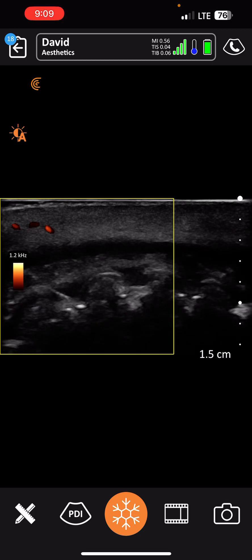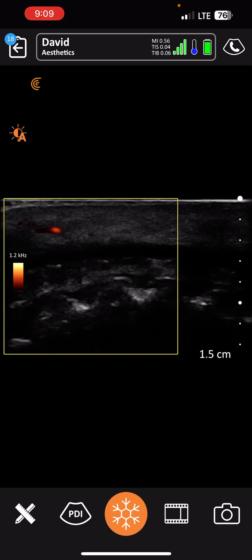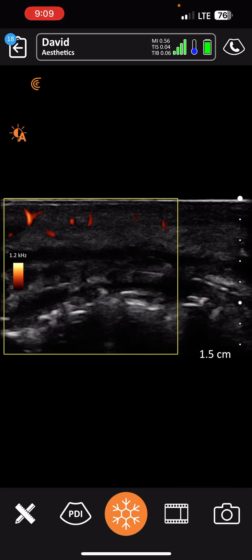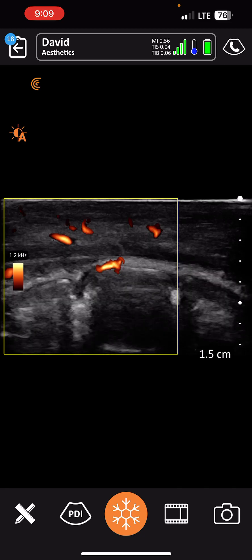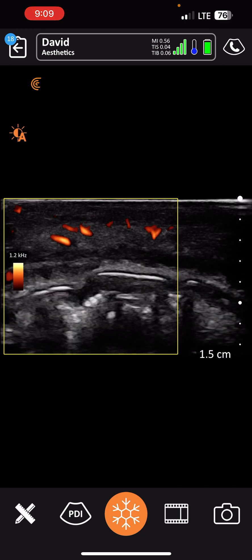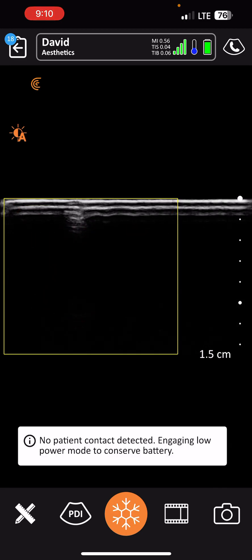You can see pulsating throughout right there. She has good blood flow throughout the entire inferior labial artery, which is excellent. She still doesn't have any pain and she's not having any skin breakdown on the outside or the inside. This really does look like a dependent bruise.